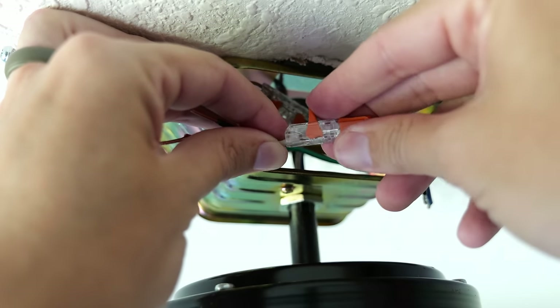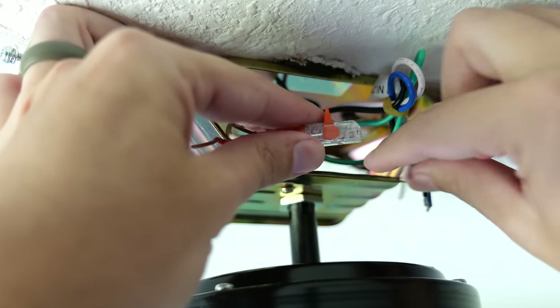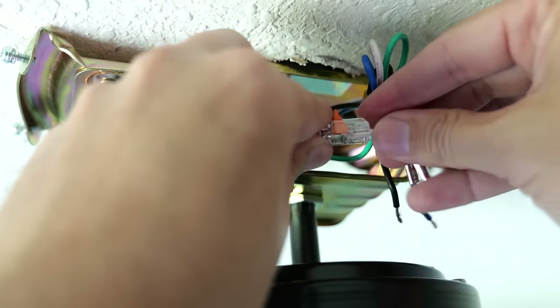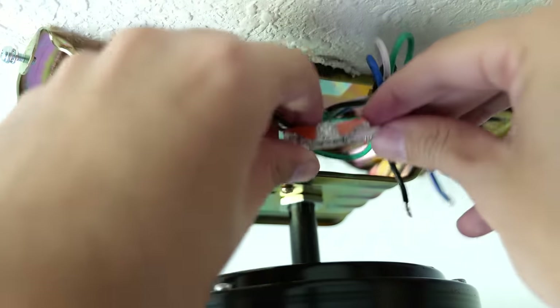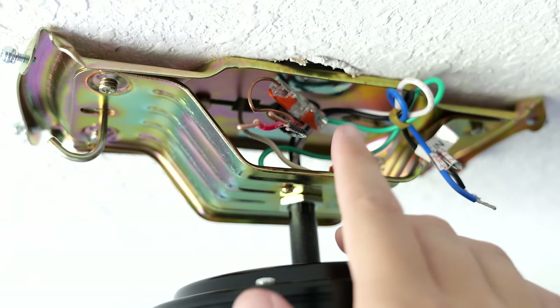Now I'll take the white neutral wire from the ceiling and the white neutral wire coming from the fan and connect those together. I flip up the lever on the other side of the inline connector, insert it into the other port, then flip down that lever — neutral wires are now connected.